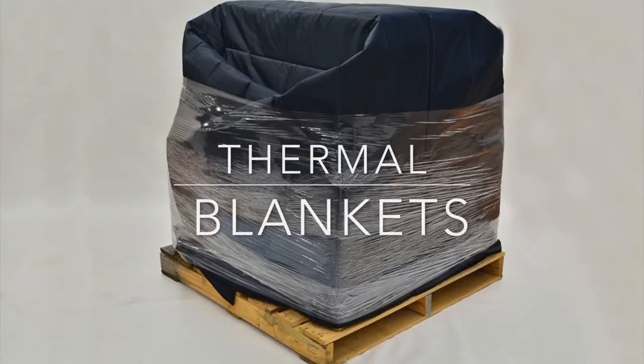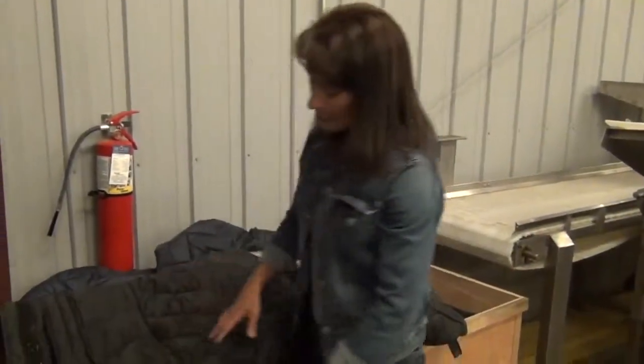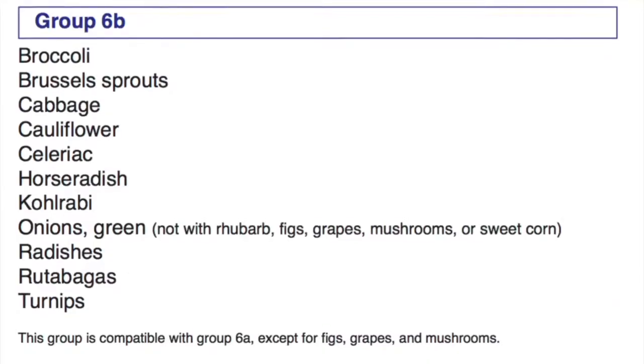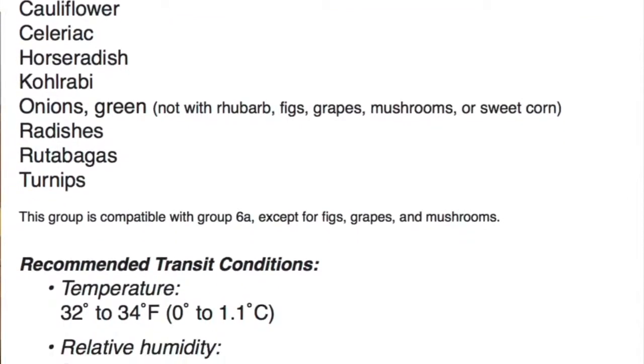We use thermal blankets when transporting product. If we have broccoli and cabbage, we use them to keep temperatures at around 35 degrees, like broccoli and cabbage should be transported. For cucumbers and peppers, we use those blankets to keep them in the mid-forties — 46, 47 degrees — so the products are stored correctly. Humidity also plays a big factor in broccoli and cabbage storage.